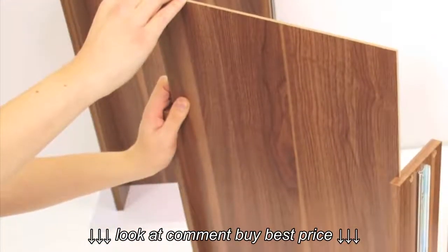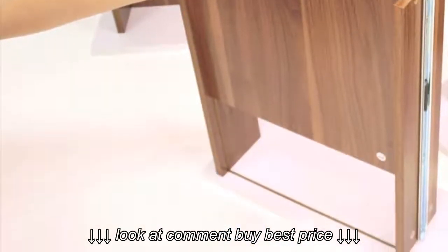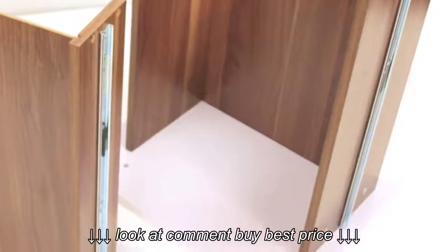Next, slide the drawer bases into the drawers and ensure they are pushed all the way into the groove in the drawer front. Repeat this stage for the large drawer.